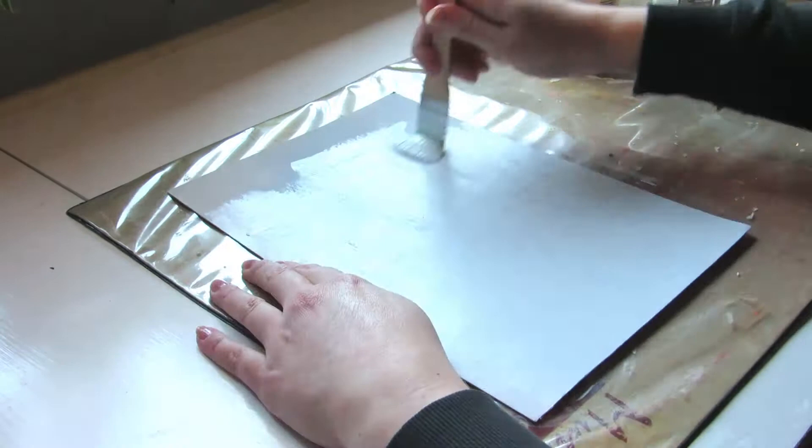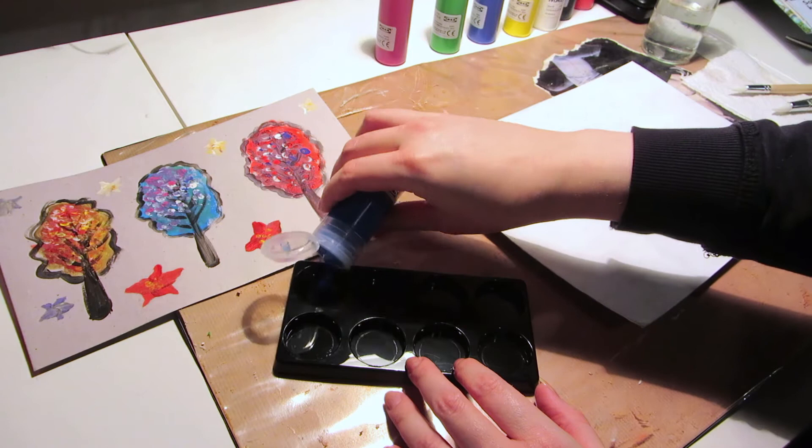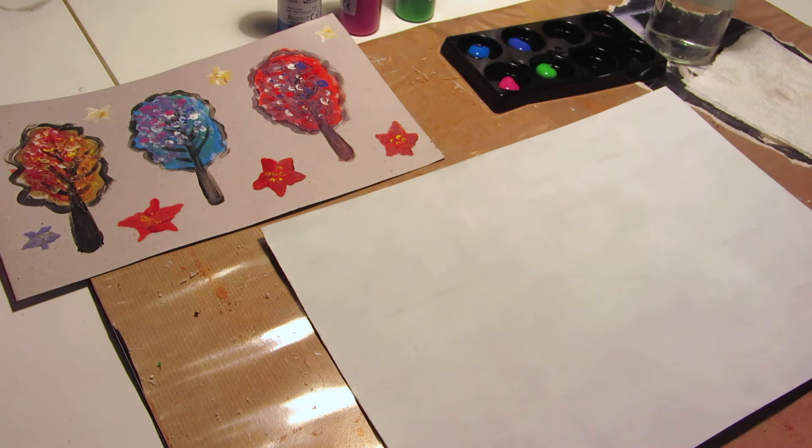I like the brushes because they're soft like watercolor brushes. Most of my acrylic and oil painting brushes are hard, but I actually prefer soft ones for acrylic painting. The paints flow well even without adding water, except for the black one, which is thicker and needs water added.